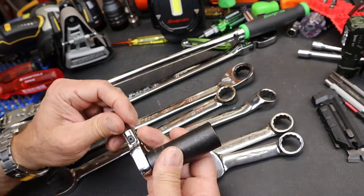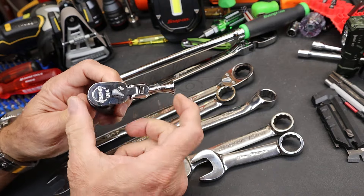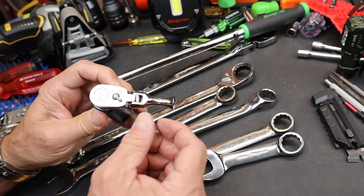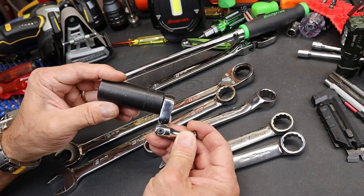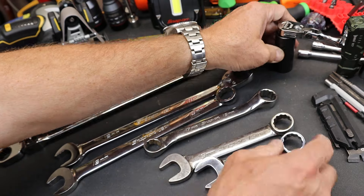These are both 19s — here's a 19. Look at that little tiny thing. This might be the second shortest Snap-on ratchet. The one without the flex head I think is a little bit shorter. But still, you fold it up and it's not much bigger than the socket.